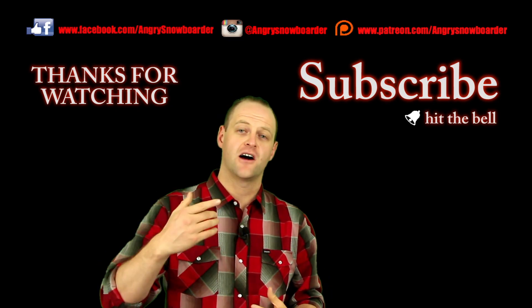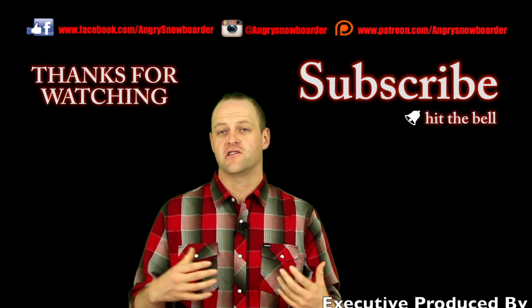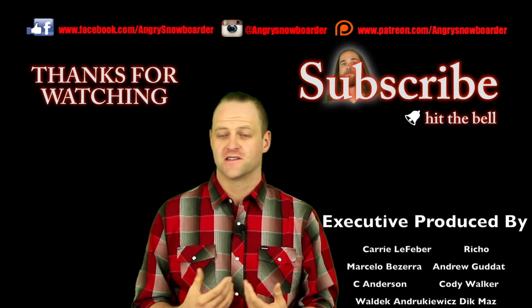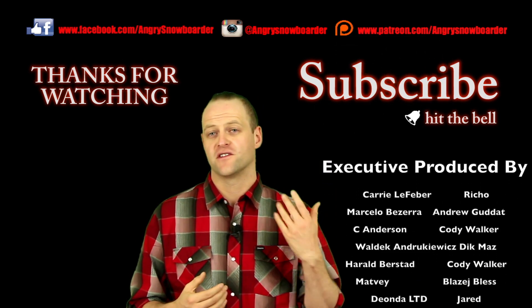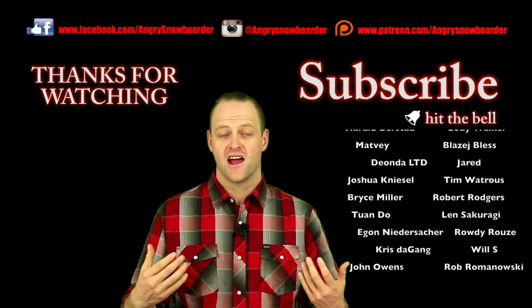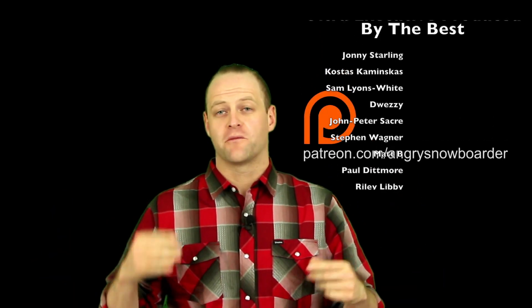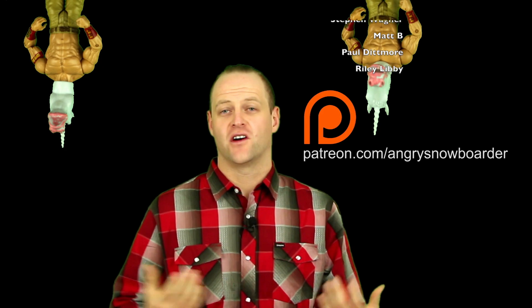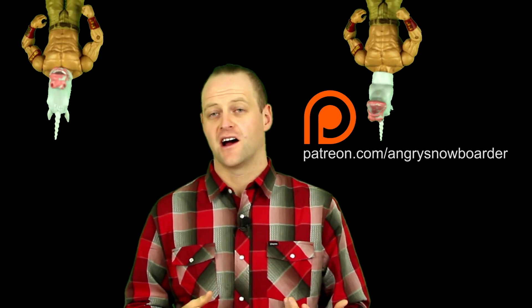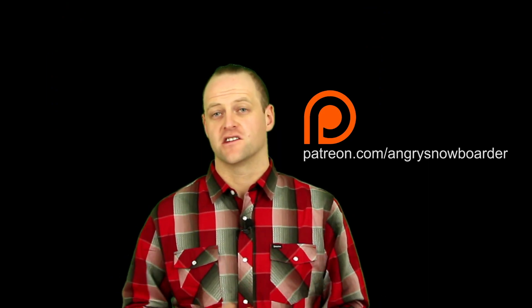Remember to comment, share, subscribe, and like this video so you can see all the relevant snowboarding content we're putting out. Smash that bell below so you're getting notifications. If you've been enjoying these product reviews, check out our affiliate program or our Patreon — there are great rewards on there and it helps fund us so we can do more product reviews for you guys.